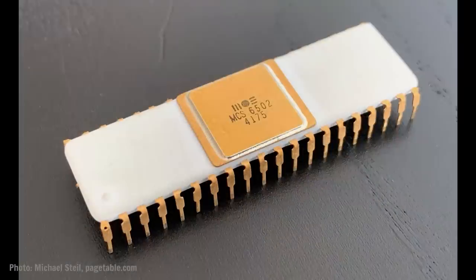We'll get to that in a minute. Revision A 6502 microprocessors with a 1975 date code are rare and highly collectible. They also look pretty distinctive with their gold-plated white ceramic package.